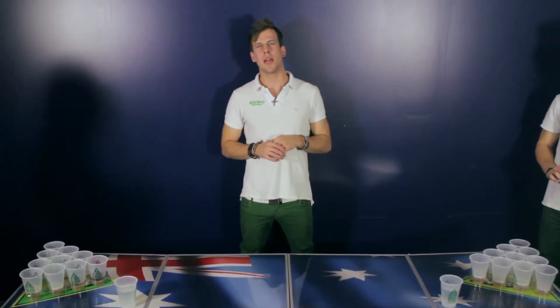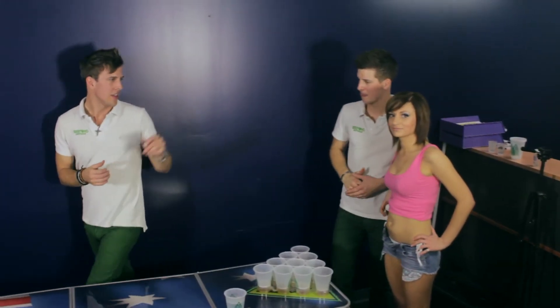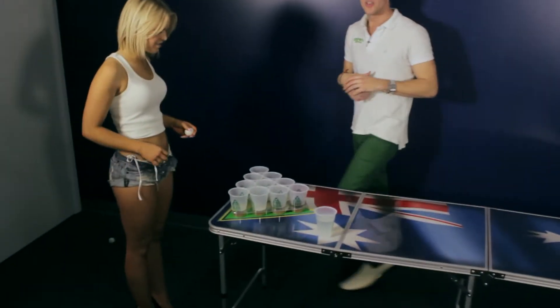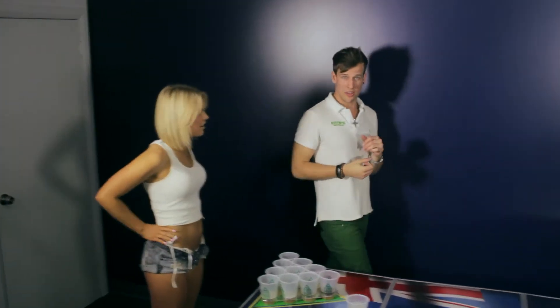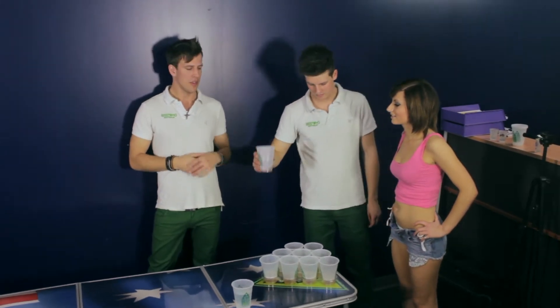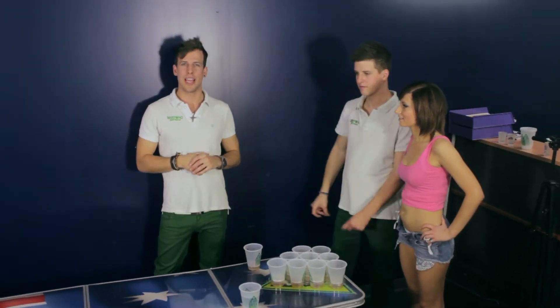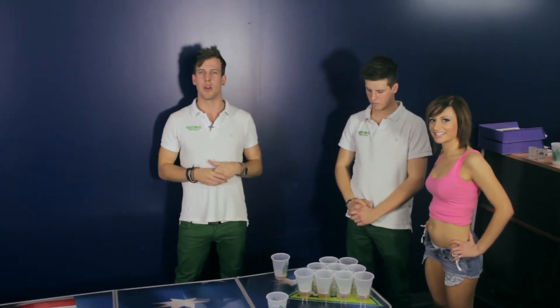The simplest way to play beer pong is this. The two players each have one shot per turn. Mason will have his shot — a miss. Katie will have her shot — a miss. Now this team's go. Kelsey will have her shot, and then I will have my shot. If I got the ball in, this team would remove the cup the ball landed in, consume the contents, and the cup goes out of play. This team now has 9 cups, and I still have 10 cups, so I'm winning at the moment.